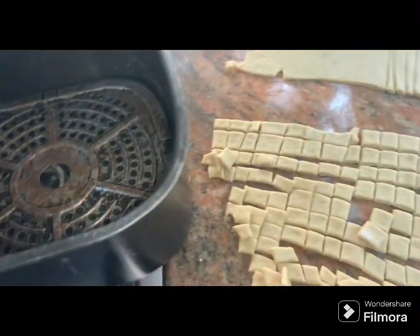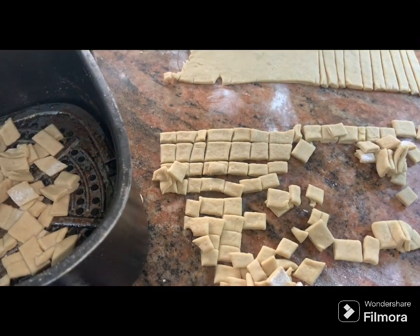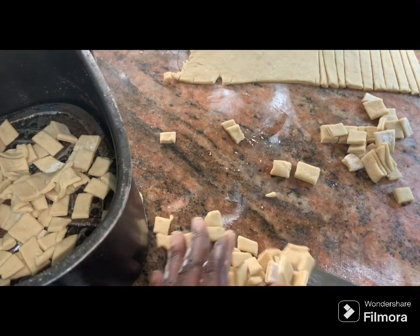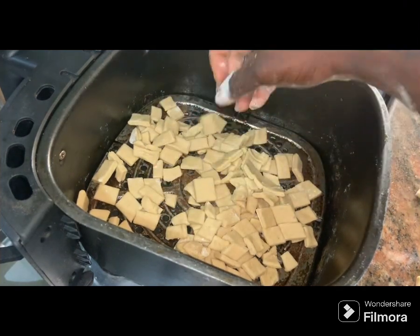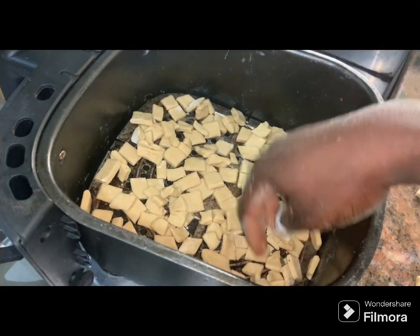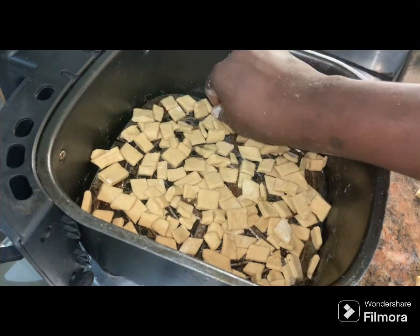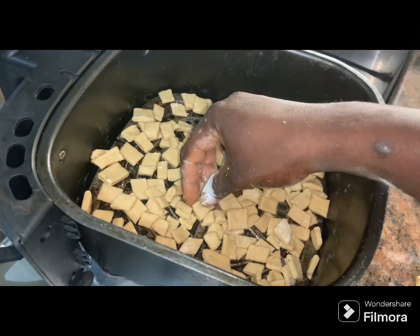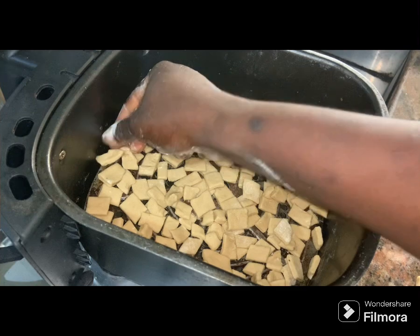I've already oiled my air fryer rack, so I'm going to spread the chin chin onto it. I'll use my hand to separate any pieces that are overlapping, so they fry quickly and evenly without any undercooked pieces. Separate them as much as you can, then place this in the air fryer and fry for a total of 12 minutes at 150 degrees. I'm using a Silvercrest air fryer.